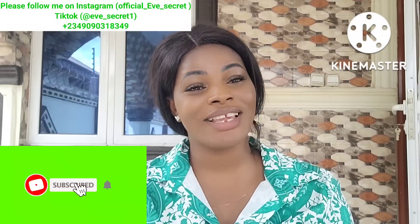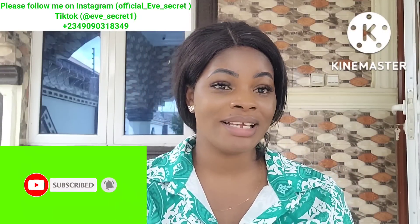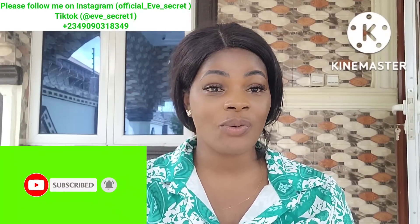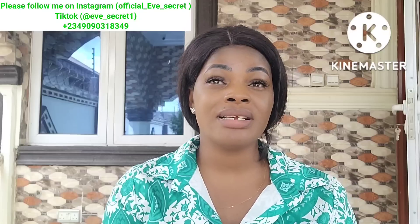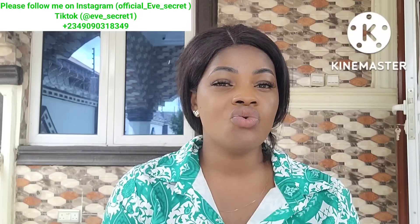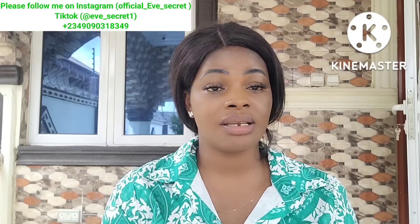If today is your first time tuning in, you are highly welcome — please hit the red subscribe button to join our wonderful family. To my amazing subscribers, thanks for always tuning in, I truly appreciate you. This remedy is very powerful and you will just be needing one item: an egg.